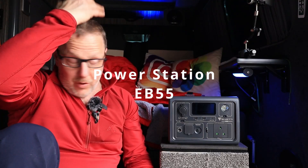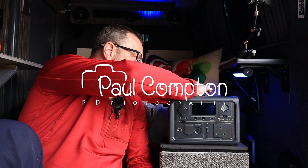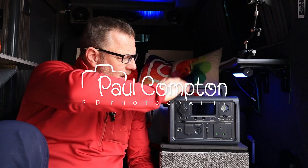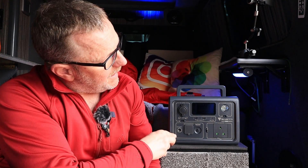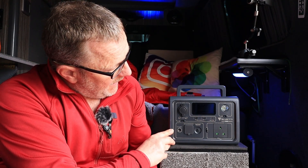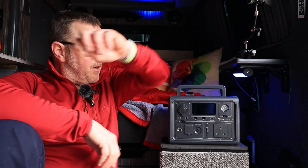I'm sat down on the floor in my van, and I've got a Bluetti power station next to me. But I'm not here to talk about this - I've done a review on this one before. This is the EB3A, which is a 600 watt, 268 watt hour power bank. But yeah, we're not here to talk about this one.